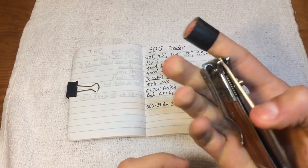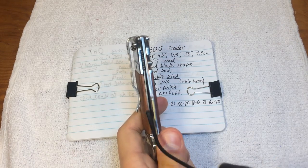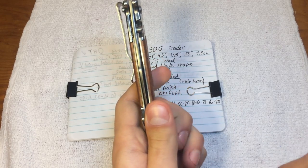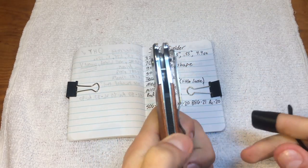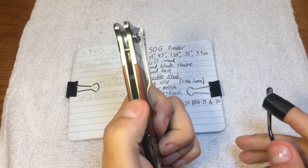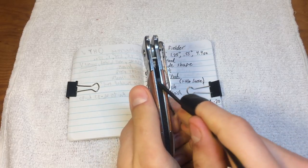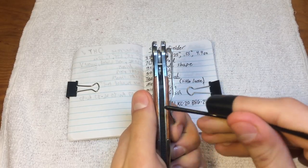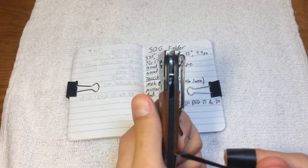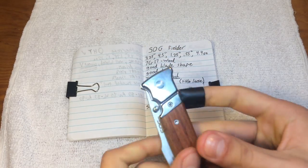Bad fit and finish. We have a lot of spacing here in the wood between the wood and the liners. Right there — again on the back too. We got a backspacer that's ridged — I'm not sure why it's textured, but it does feel good to rub my thumb down. Unfortunately, there's a whole lot of space right in there between the backspacer and the liners. There's a lot of space in there, a lot of space down here. It's bad fit and finish.